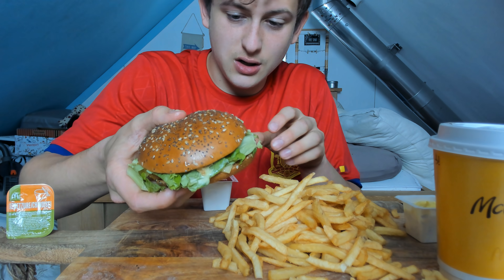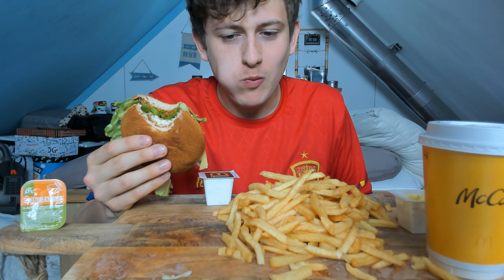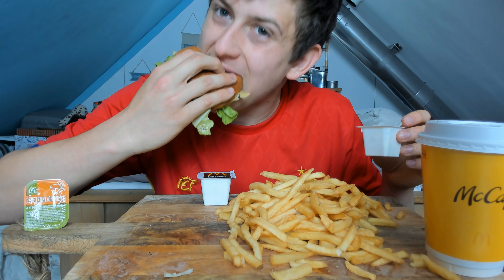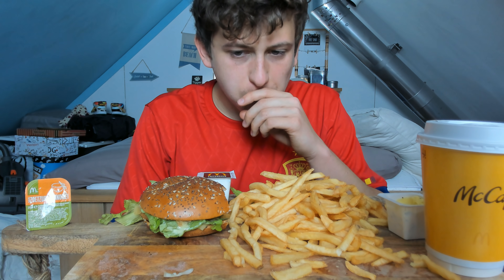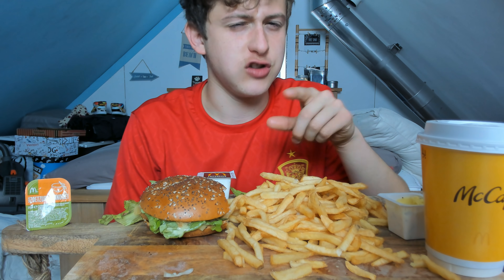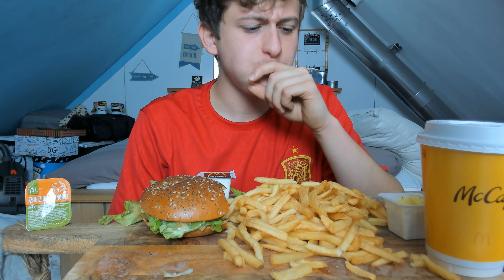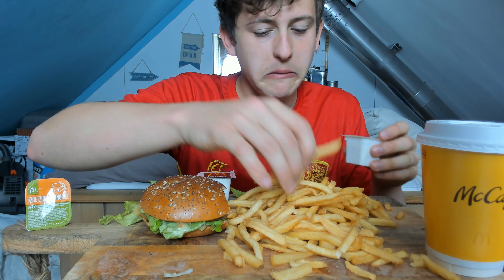Let's try the McVeggie burger. That's good, man — I haven't had it in a while. It's very dry; I just came to that conclusion. Actually, I think it's the lettuce that's dry, not even the burger itself — the lettuce is a little bit dry. Yeah, the lettuce is very dry. But it's good, don't get me wrong. I'm actually surprised they didn't mess up my order.